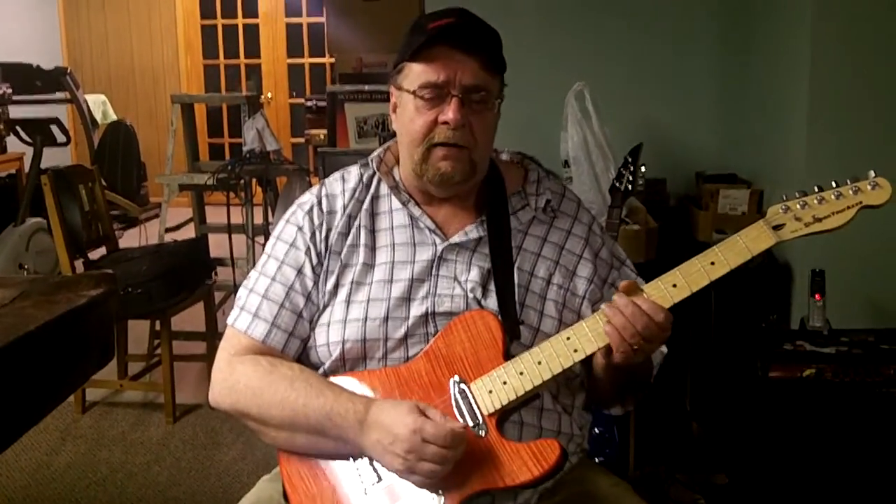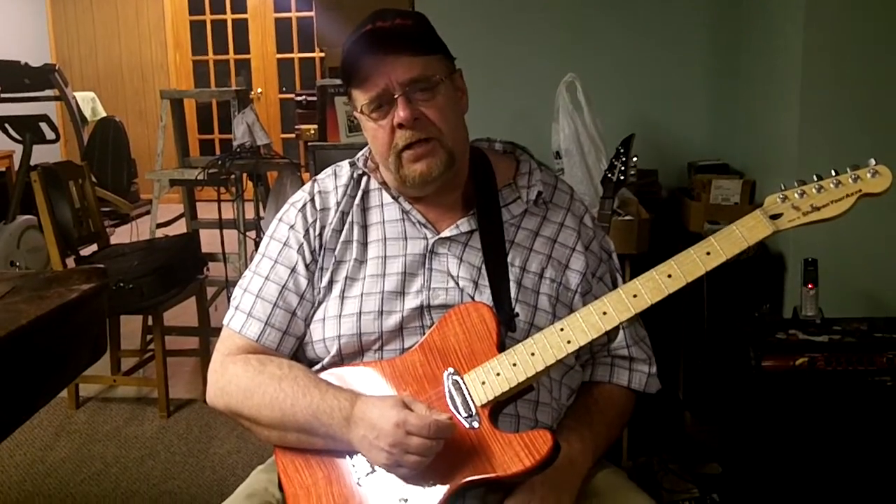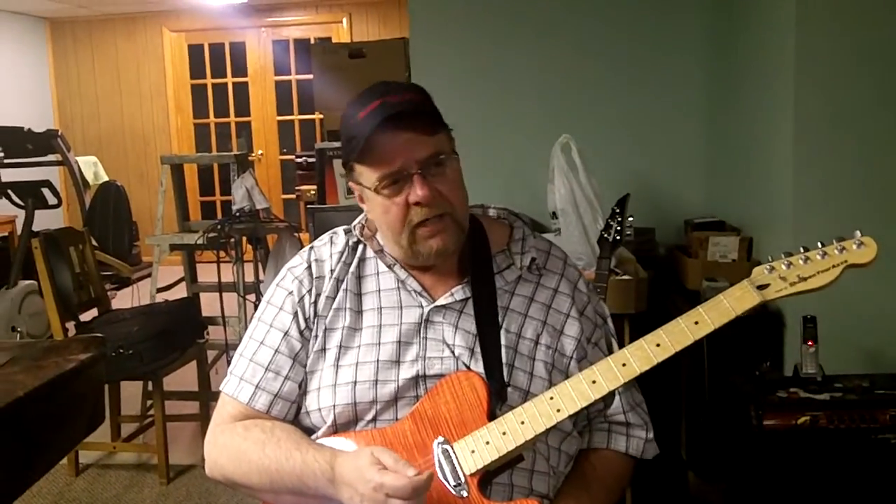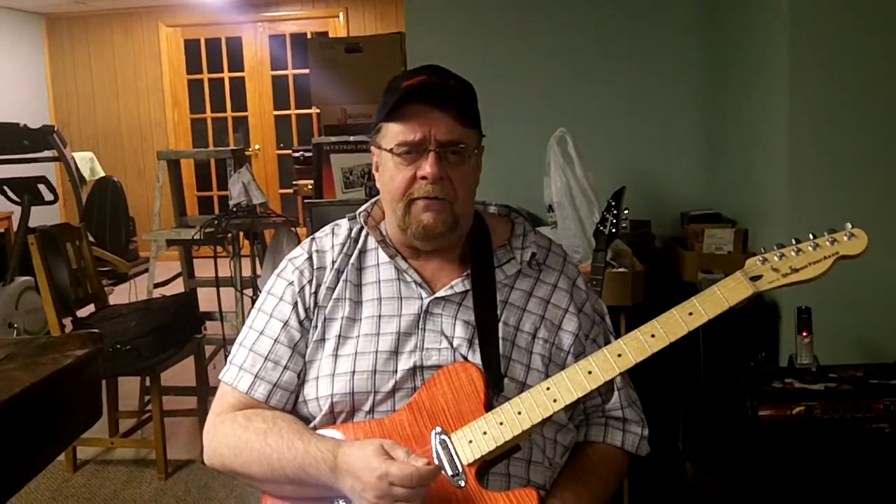Hey everybody, this is Gary, your boy 058. Shopping your racks, Oakton, Virginia. I'm down here at the S.Y.A. Remote Studios in Fairfax, Virginia, which is approximately 50 feet from the Oakton line.